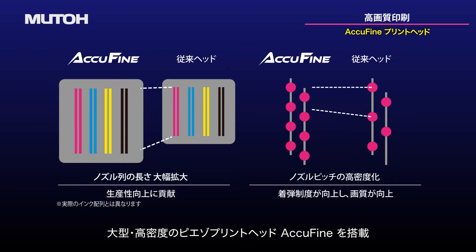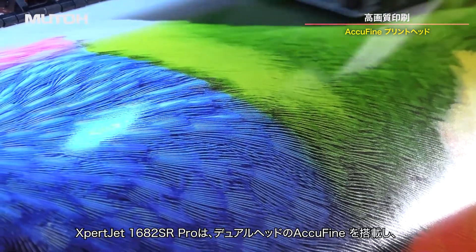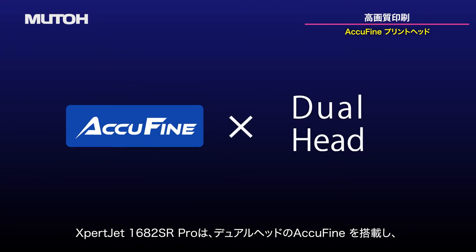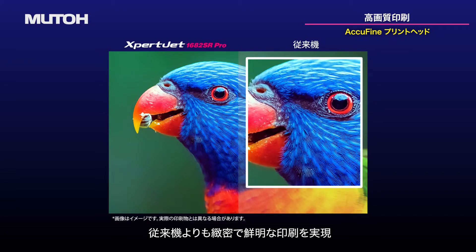An extra-wide and high-density Piezo printhead — AccuFine — is on board. The ExpertJet 1682SR Pro is equipped with two AccuFine printheads with more nozzles than conventional models for more precise printing.